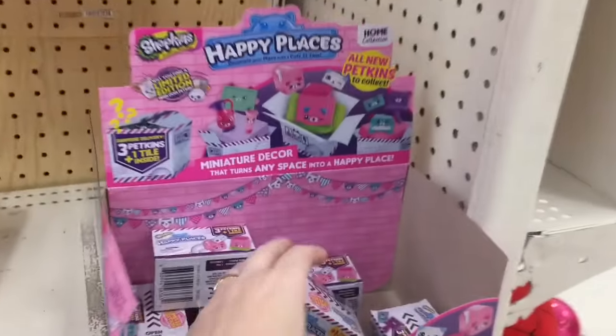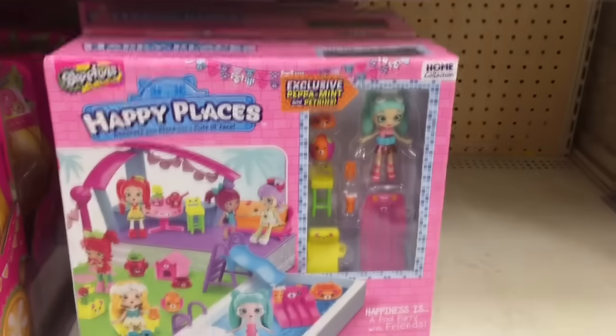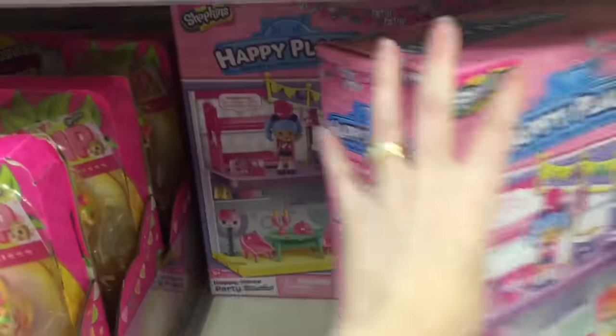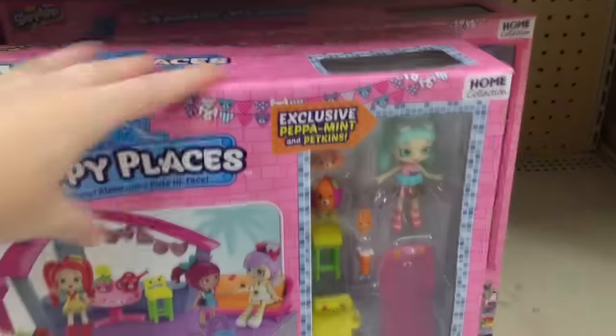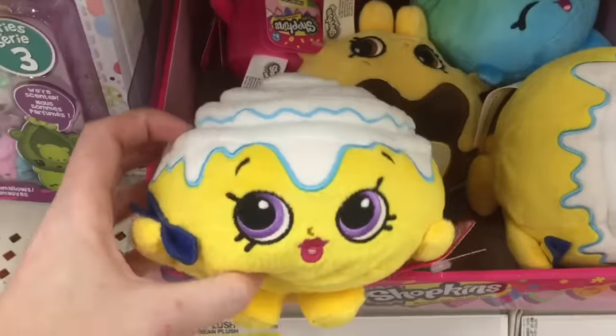It looks like they have some of the Season 2 Happy Places. And some of the... I love the Pool Party one. I still need to open and review that. So awesome. And then moving on down, they have some of the new plushies.